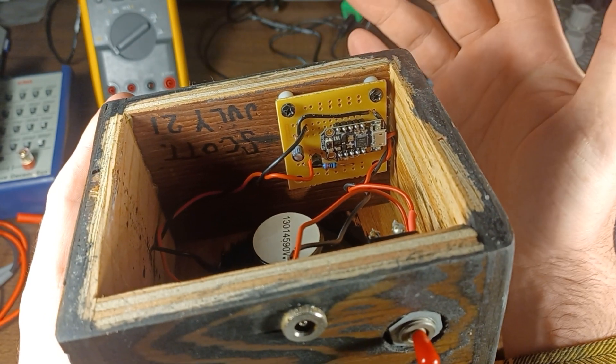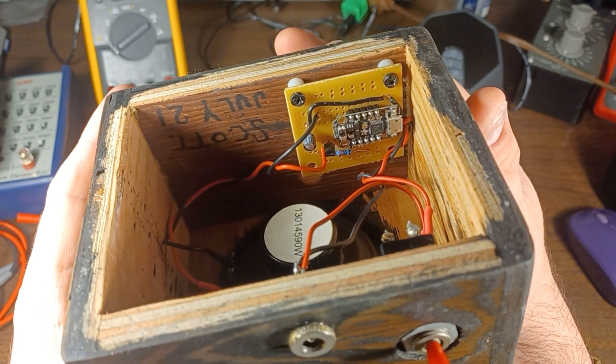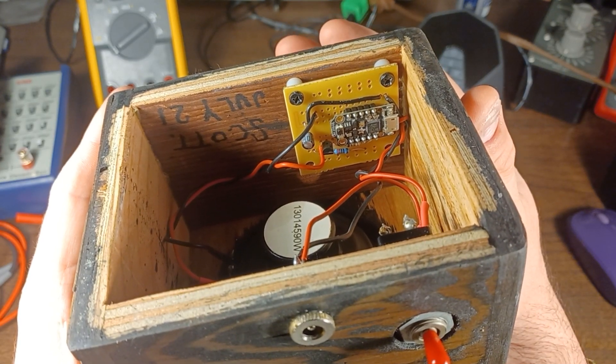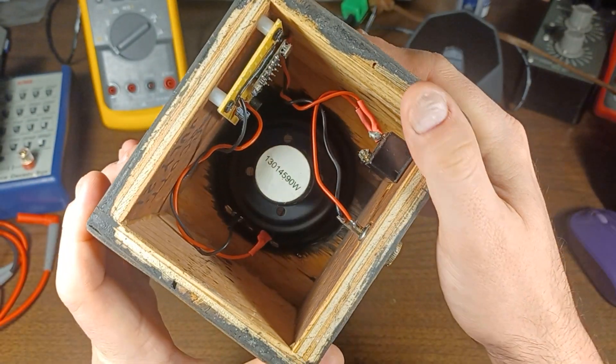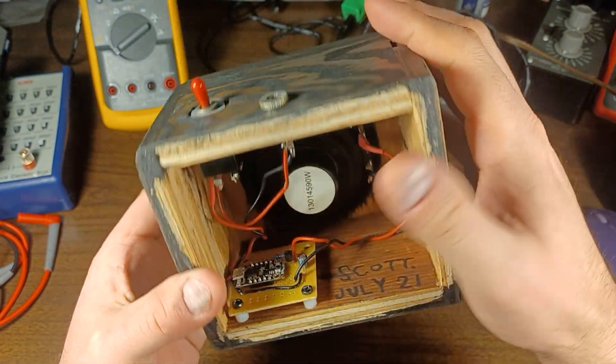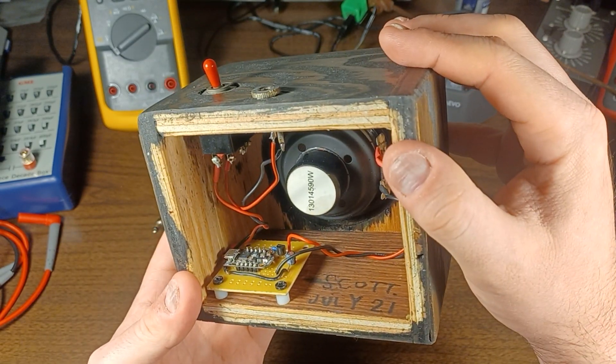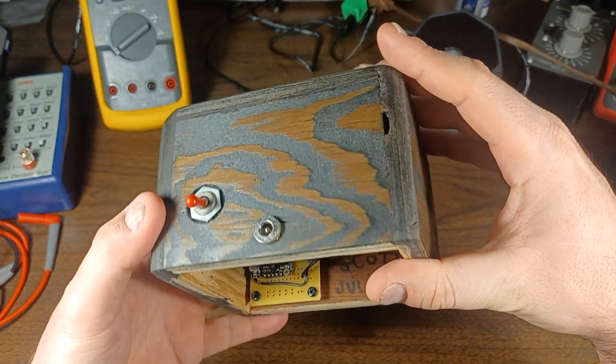I got the idea for using the Arduino to generate the signal from someone's similar project somewhere — if I can find that, I'll link to it. If I did this again, instead of having the barrel jack for power, I would just take an old USB cable, cut it, and wire it in directly, because it's 5 volts DC anyways.